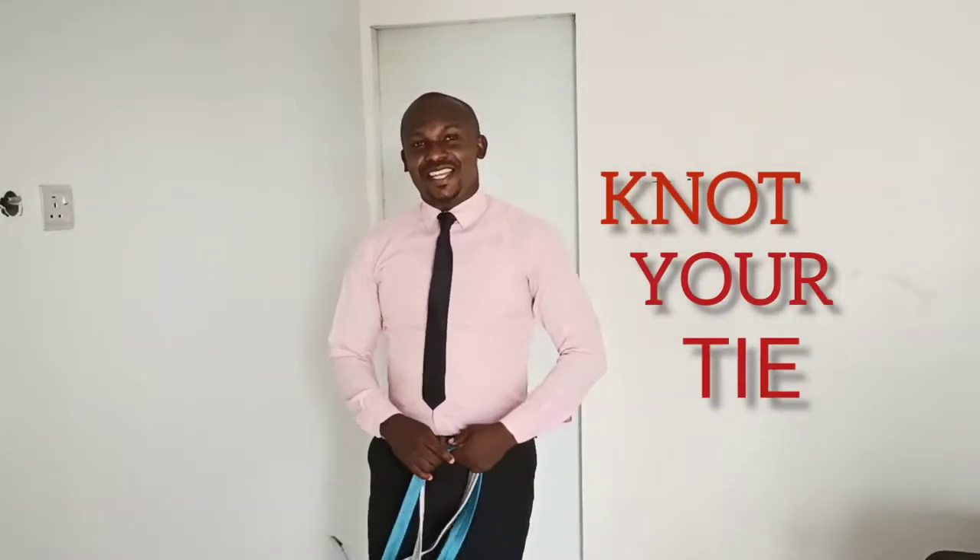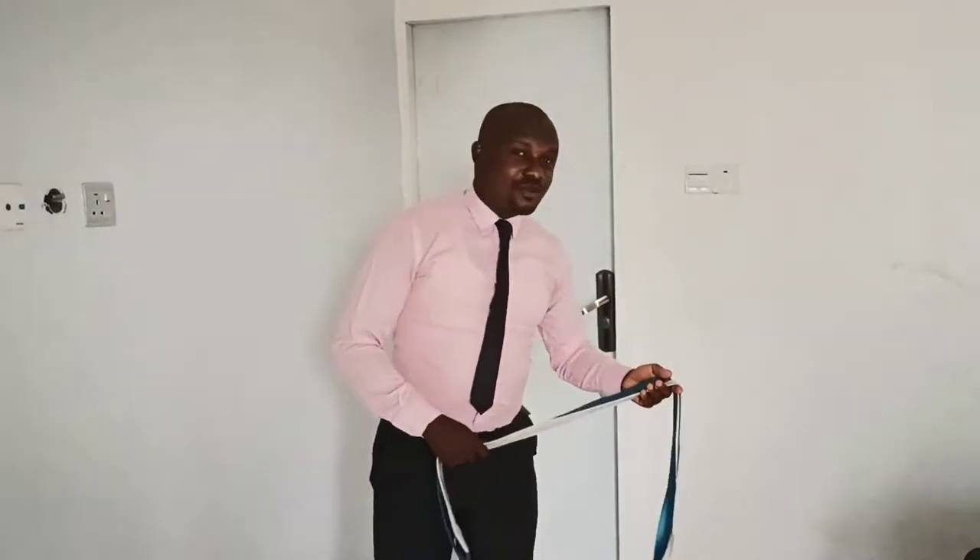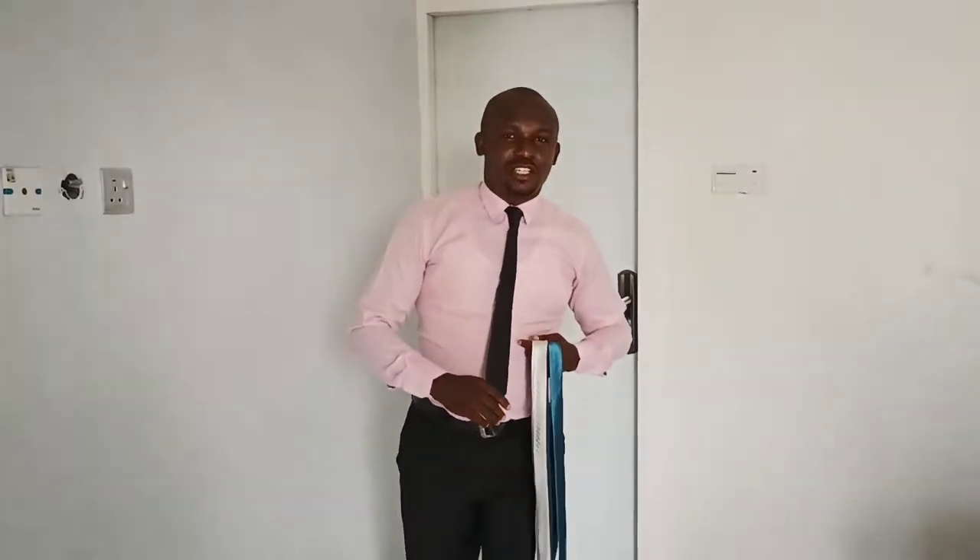Alright, I want to show you how to knot your tie today. So kindly join me as I put you through how to knot your tie properly. I'm going to put you through this in just a few minutes.